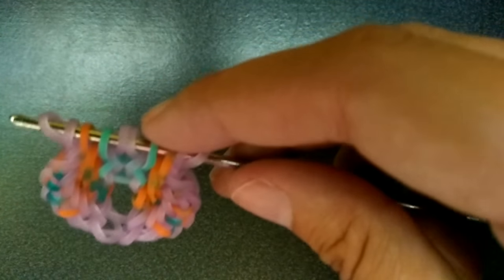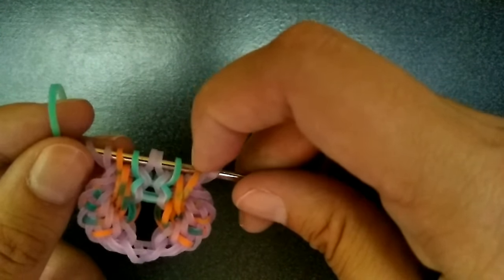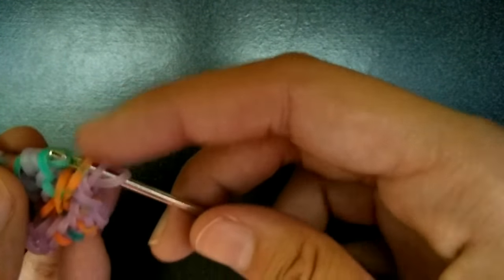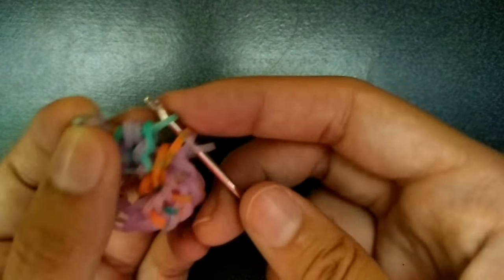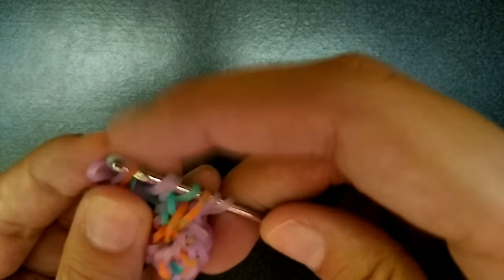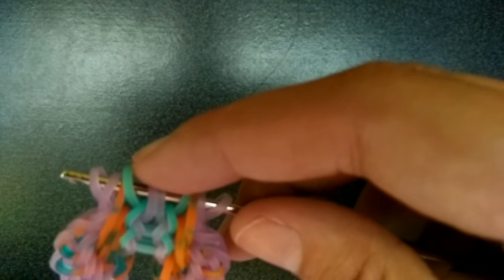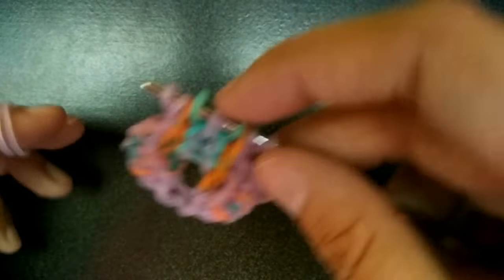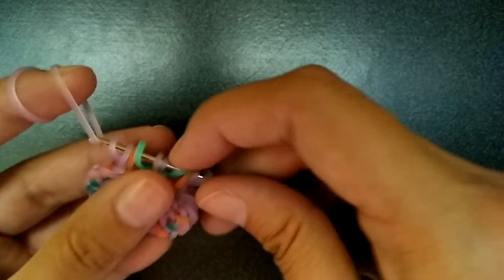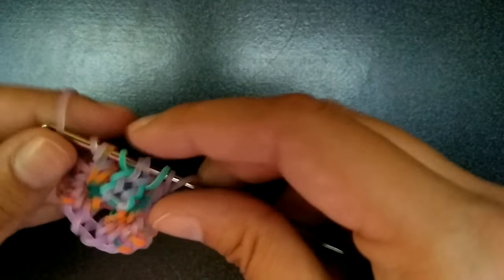After you do the same thing to the other side, you're going to get your middle color again. This time pull it through everything — but the last three — then get the middle two and then these outside outer three, and then rearrange. Then this will be the last purples you'll be adding for the middle part. Pull through the first four, pick up this purple one and then the outermost. Flip and do the same thing — pull through the first four, pick up the blue one and the outermost purple.